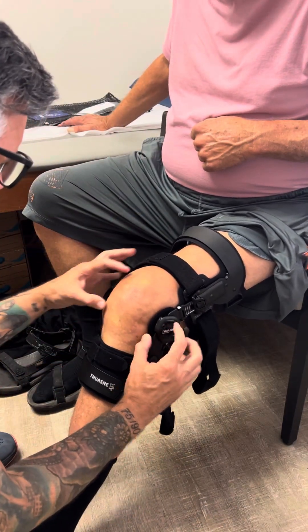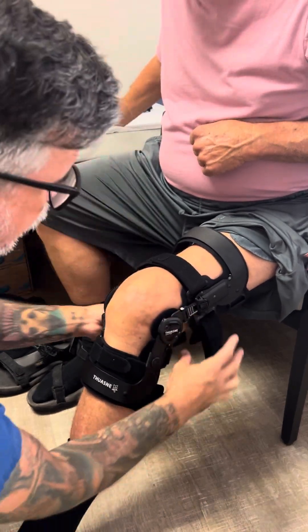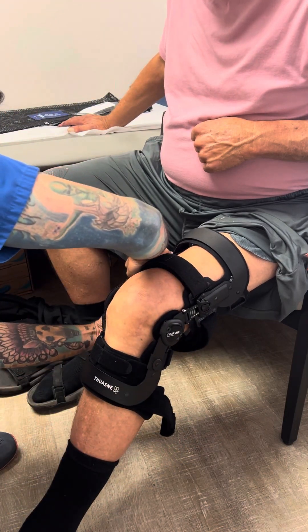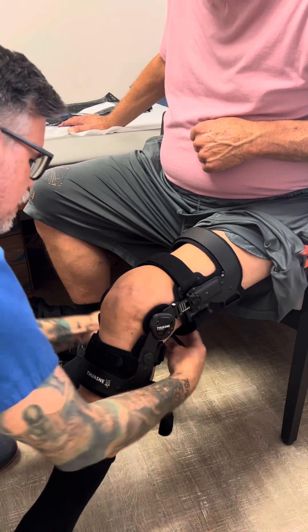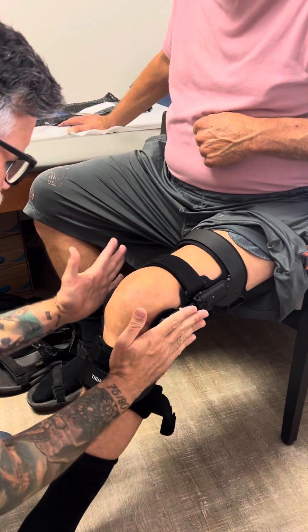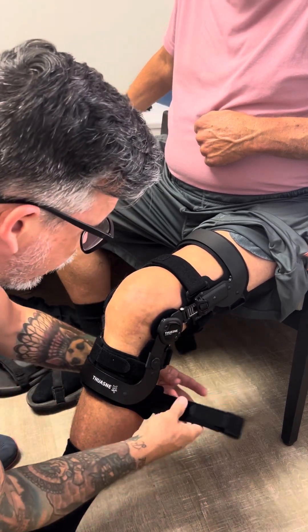Then make sure your alignment is still good — you can see the hinge of the knee is lined up with the hinge of the brace. Then do the strap right above the knee. The reason we like to do that is it gets the entire brace aligned with the knee joint perfectly. Pull it real tight, make sure everything is lined up and looking good, then you can do the thigh or the calf — it does not matter.